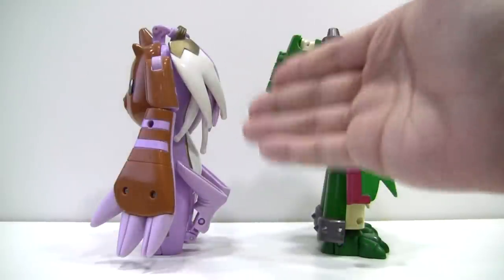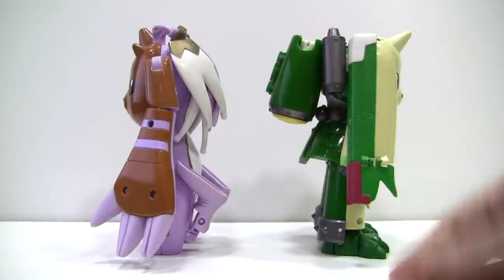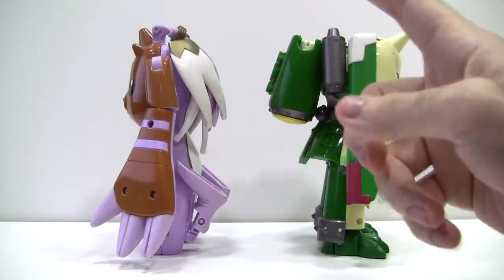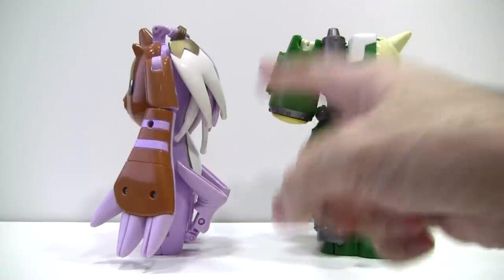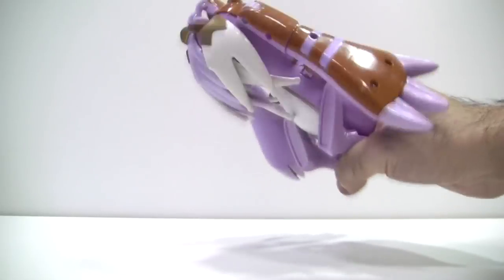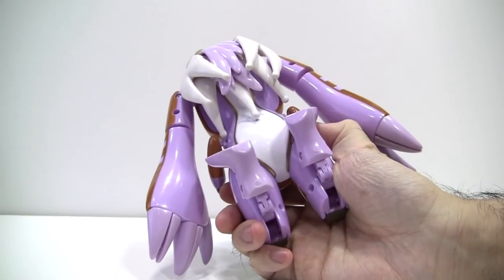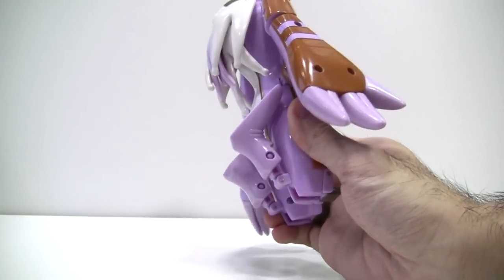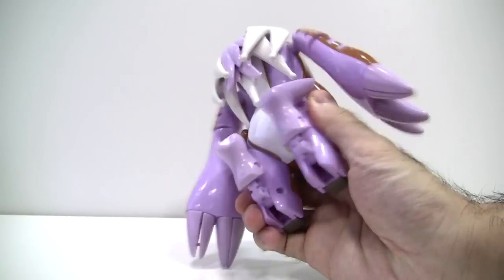Like Terriermon, Lopmon is a half-and-half transformer, where you simply flip the figure around for the alternate mode. Unlike Terriermon, the Cherubimon kibble is rather restrained and well-contained to the back. In the correct configuration of the kibble, even Cherubimon's ears are held solidly in place. The only parts they could have done a better job with would be Cherubimon's legs, which just fold up and don't lock in place or anything.